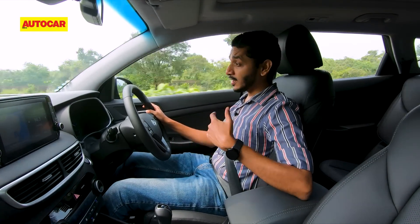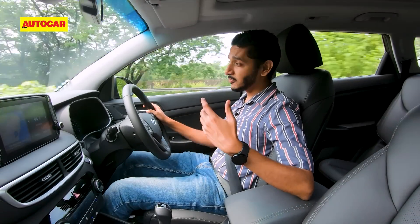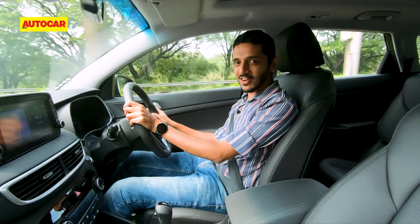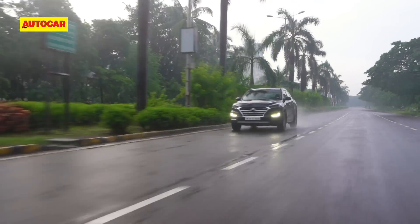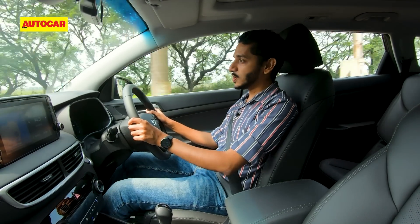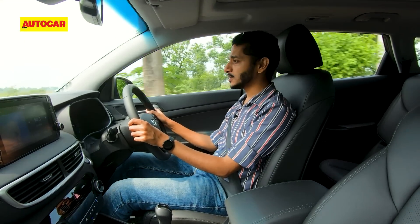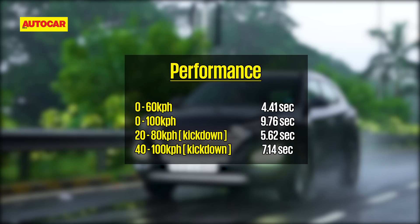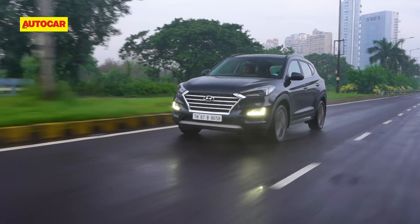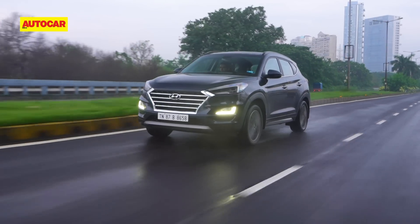It still comes with drive modes and they work really well — comfort mode is the best of both worlds, eco mode saves a lot of fuel without you really feeling it, and sport mode immediately makes things a whole lot more responsive. Even in a car as big as this it's got a lot of punch, and you'll never be left wanting for power. Against our testing equipment, performance is certainly impressive with 0-100 kph coming up in just 9.76 seconds — 0.3 seconds quicker than the old BS4 version, despite the same power and torque outputs.